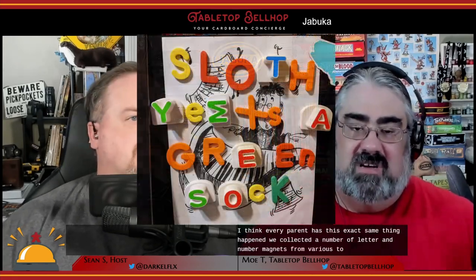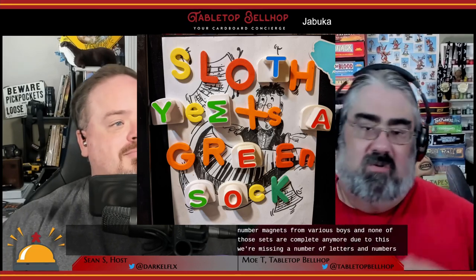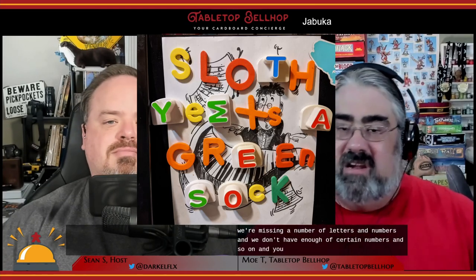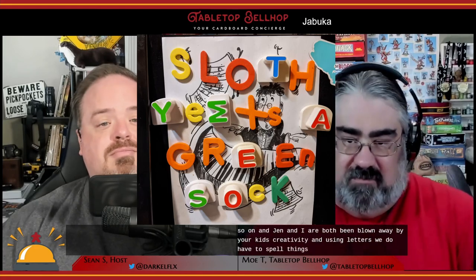This is something my kids have been doing for the last few years on our fridge. Over the years — and I think every parent has this exact same thing happen — we've collected a number of letter and number magnets from various toys, and none of those sets are complete anymore. We're missing a number of letters and don't have enough of certain ones. Deanna and I have both been blown away by our kids' creativity in using the letters we do have to spell things out. That's what got me excited about Jabouka — the concept really caught my eye when you shared it with me as well.